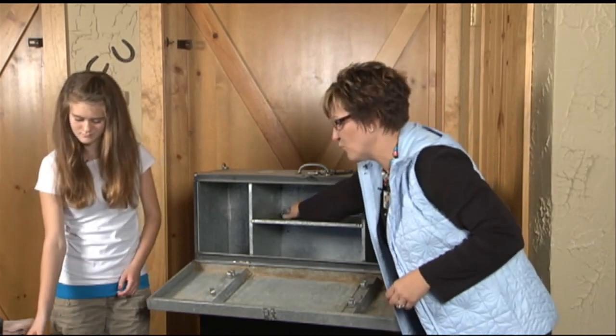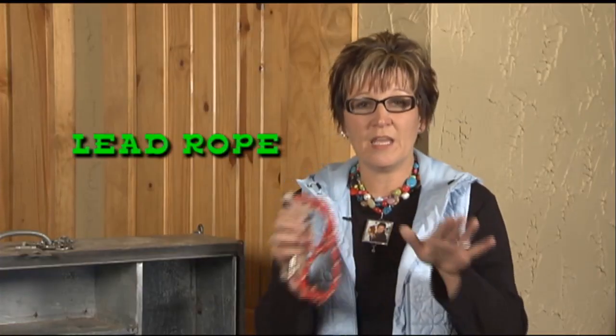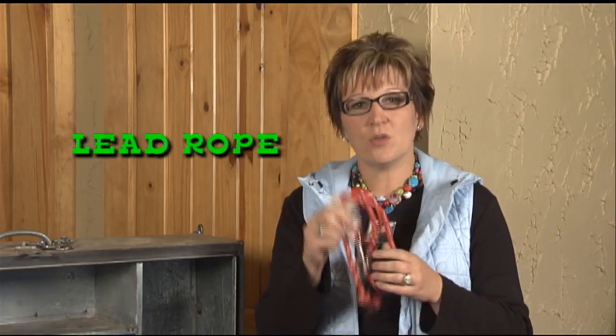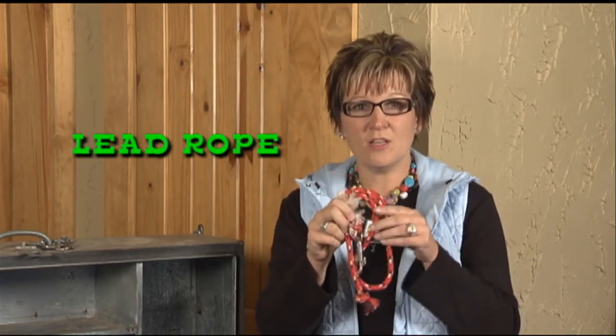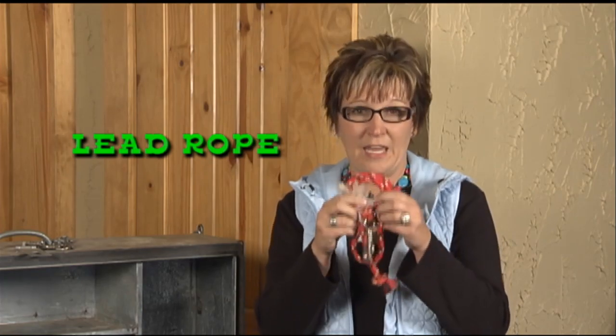Could you pass me a lead rope? This is necessary in case you're in a pen with many goats and there's a little fighting when it comes to feeding time. We usually will take our goat out with the chain still on, attach the lead rope, leave it outside the pen, and tie it up so they can eat without being disturbed.